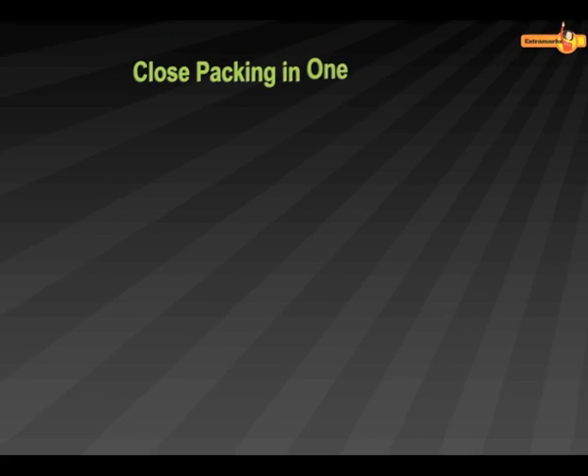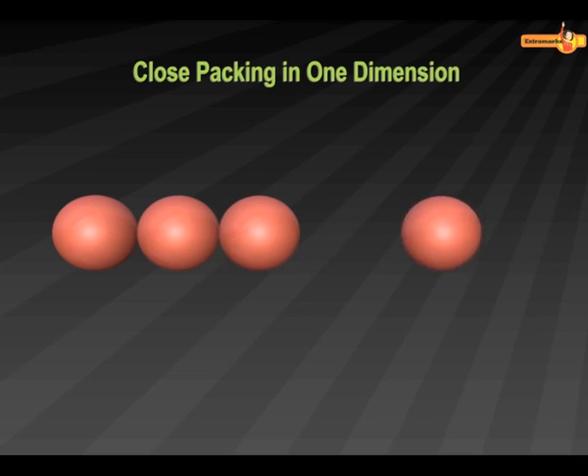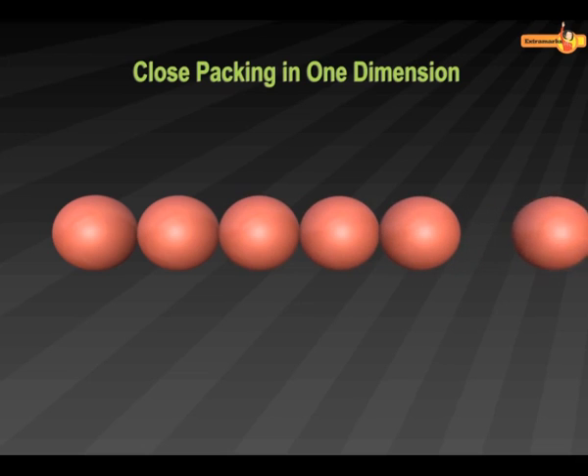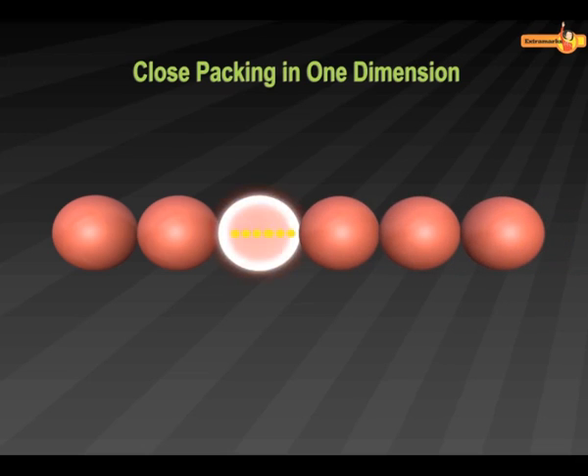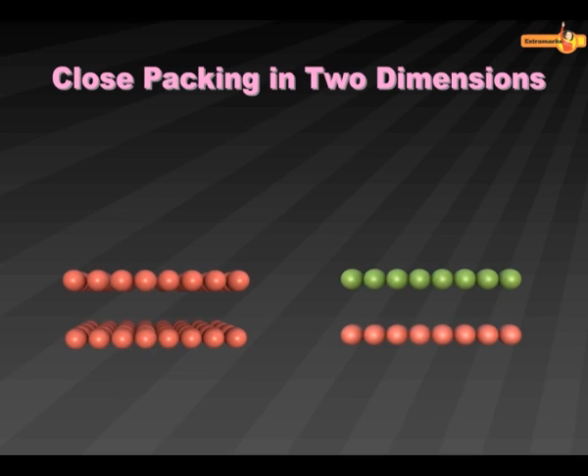Close Packing in One Dimension: Spheres in this type of packing can be arranged only in one way, that is, by touching each other in a row. Since each sphere is touching two spheres at a time, the coordination number of this arrangement is two.